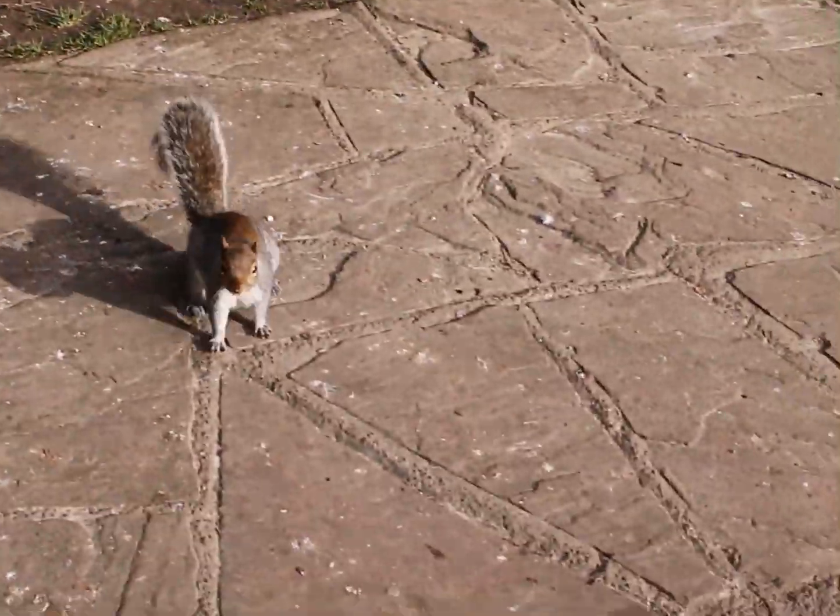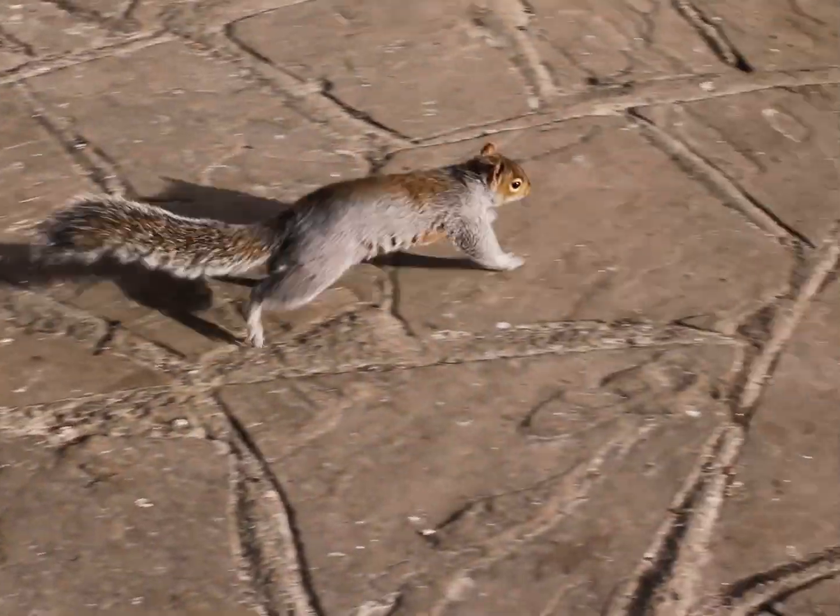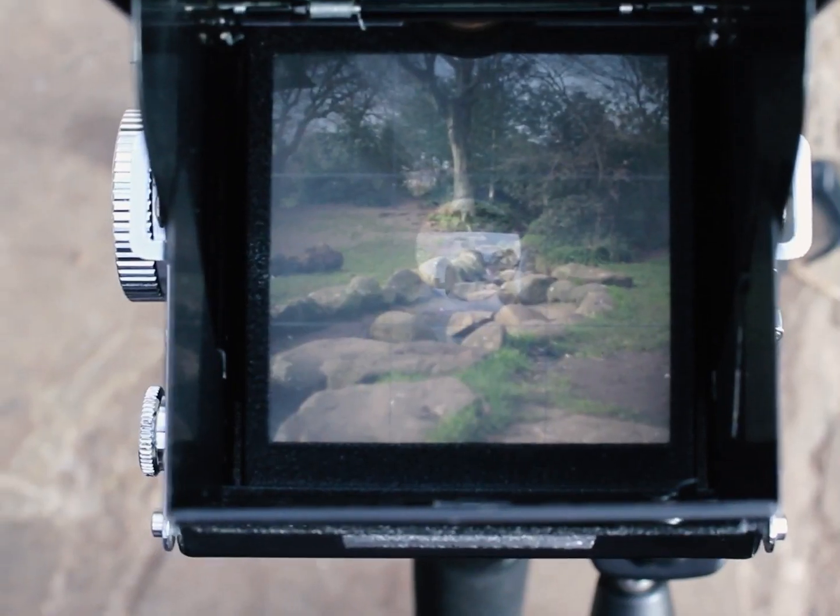For my next shot, I went to a nearby park that I hadn't been to, and it's actually beautiful there. I found a small flowing bit of water with some rocks, and I thought this would be lovely for my next image.